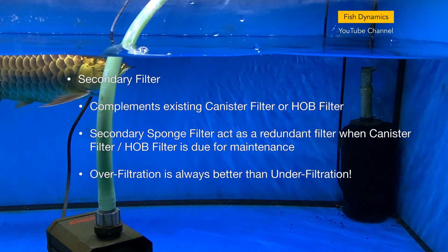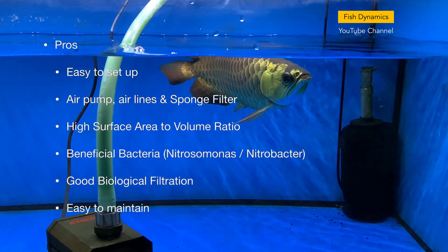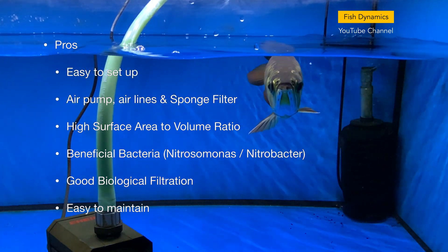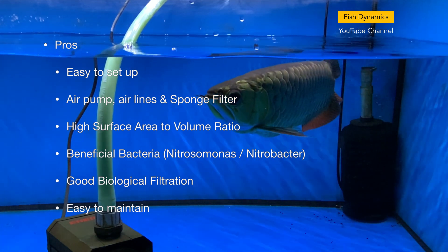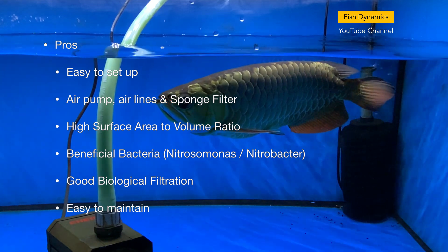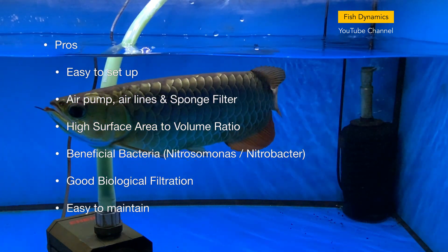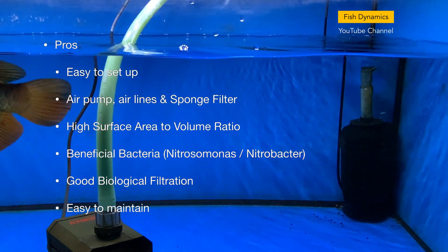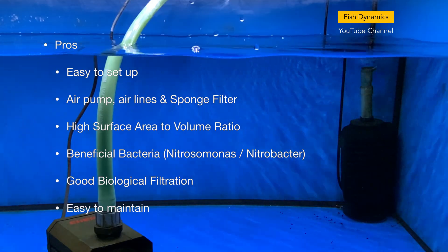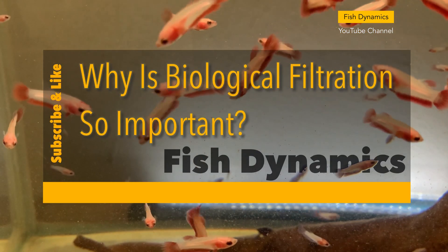Another pro of sponge filters is that they are very easy to set up. To set up a sponge filter, you will need an air pump, airlines, and a sponge filter. Sponge filters have a high surface area to volume ratio that can house a lot of beneficial bacteria — Nitrosomonas and Nitrobacter — which offer good biological filtration that can convert ammonia into nitrites and nitrates.